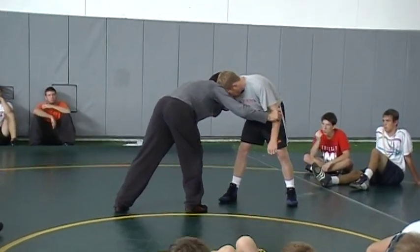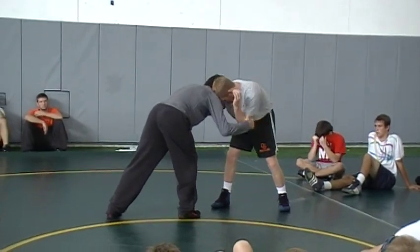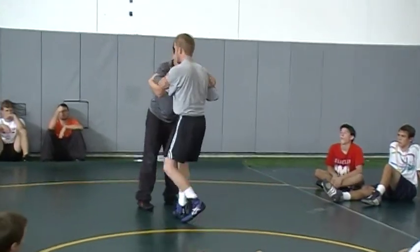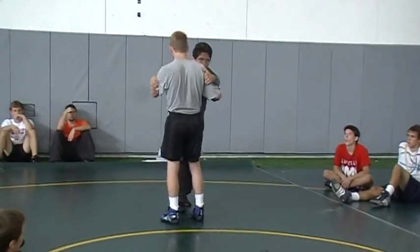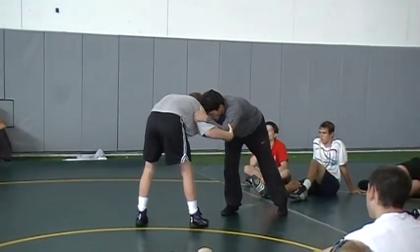As he comes up to grab here, maybe even come inside, I'm going to move in to come back inside myself. I've got an inside tie on both sides right here. Now I'm going to learn to move someone — I'm not going to work the shot, I'm just going to learn to move someone.